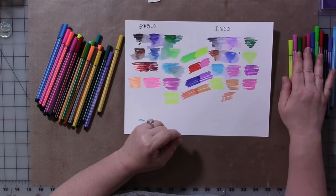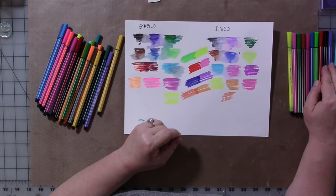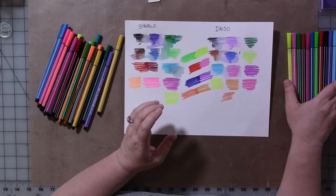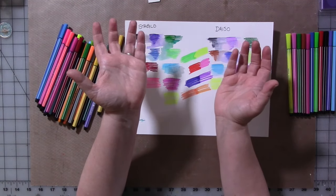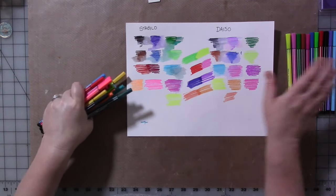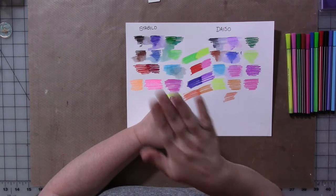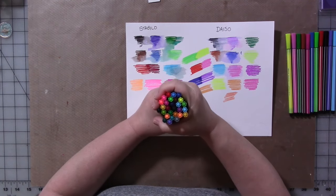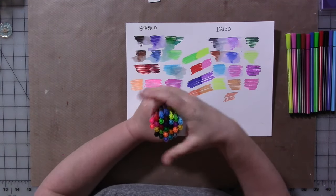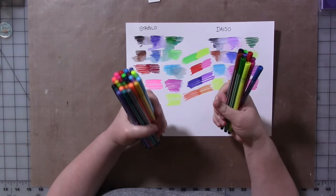So if you have a Daiso near you, go there and check them out. If you don't have one but maybe you're traveling somewhere that does, make a few minutes — go there, 30 minutes even. If you only have 30 minutes, you don't know what you're going to find. Check out the online store. I will link it below. And if they have these markers in the online store, I will leave a link for you. I will, of course, also leave the link for the Stabilo markers. And if Daiso products are on Amazon, I'll leave that link too.